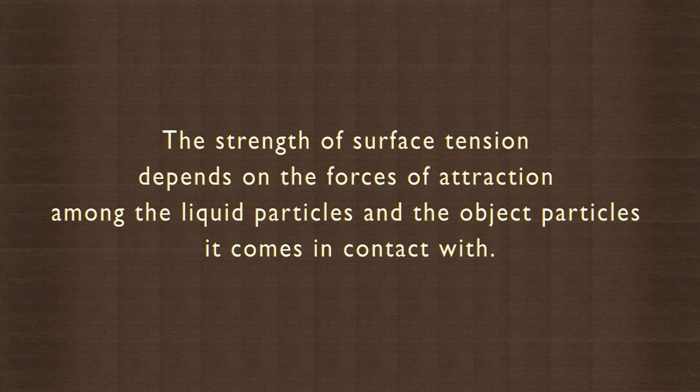The strength of the surface tension depends on the forces of attraction amongst the liquid particles and the object particles.